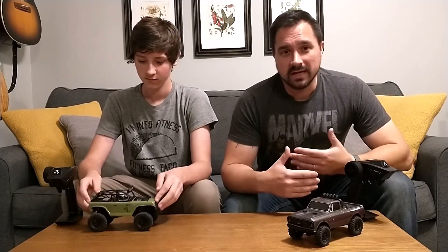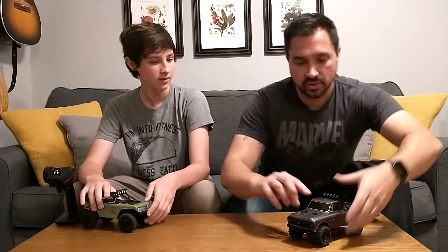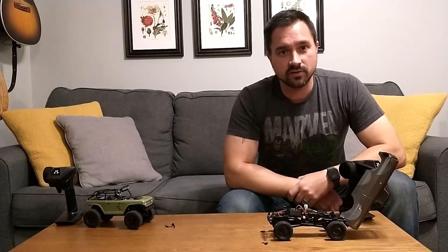We've got bigger crawlers, but to get them to really challenge themselves, you've got to take them out and find big obstacles. You can set anything up for these guys and it's a ton of fun. They can go pretty much anywhere. So we're going to show you kind of what these guys look like on the inside and show you some action later on in the video. They just flip up like that, so it's easy to get on and off.